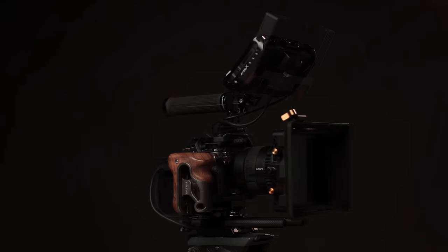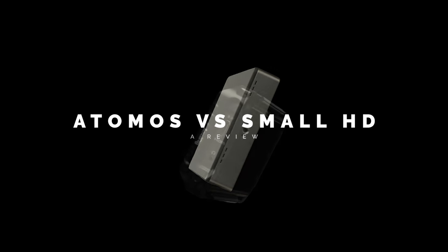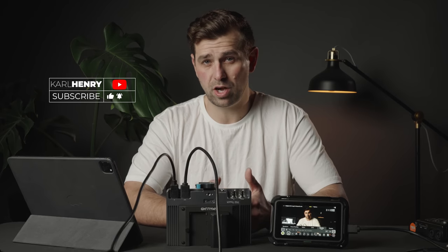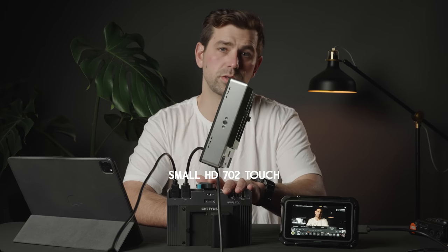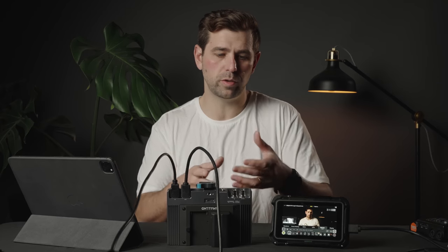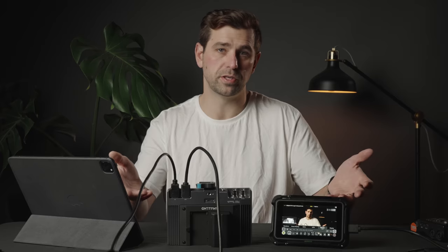In the world of filmmaking, content creation, and overall just cool tools, we have the coveted external monitor. I'm Carl, and today we're going to be talking about the Atomos Shinobi 5-inch and the SmallHD 702 Touch — the ones right here in front of me. So what makes the difference, and why would you pick either of these monitors or one of the many other options out on the market?